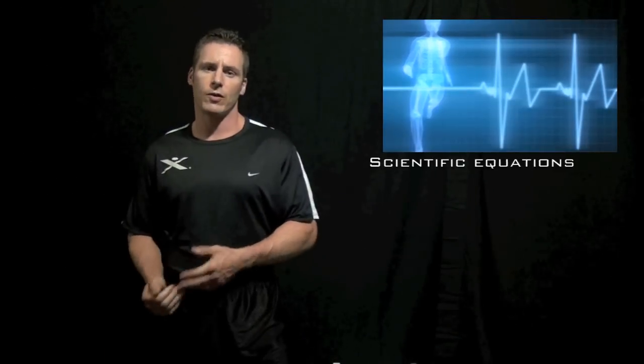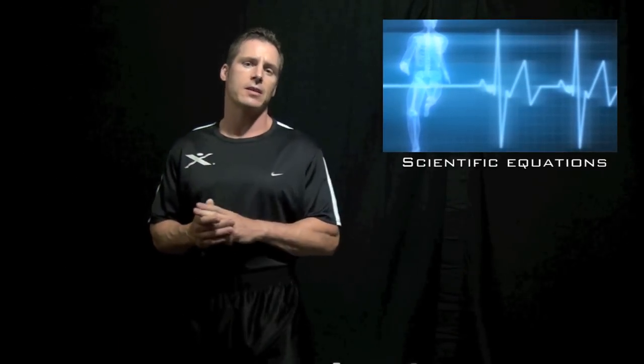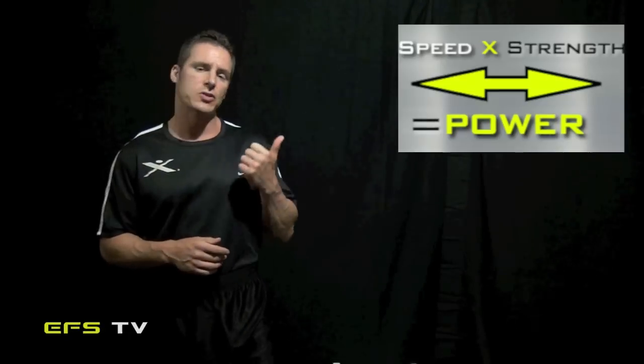From a scientific standpoint, we focus primarily on two scientific equations, and that is speed times strength equals power. This is something that we've found in our other training programs in relation to developing hip explosiveness and hip power.